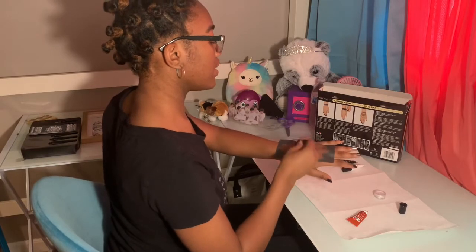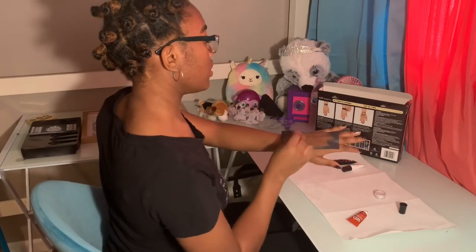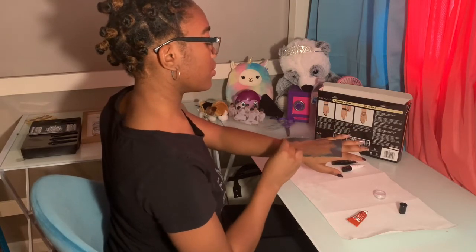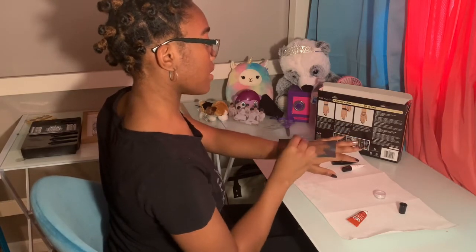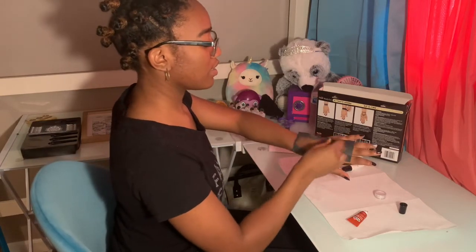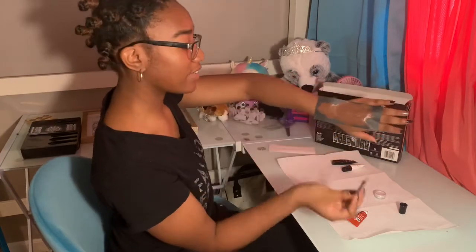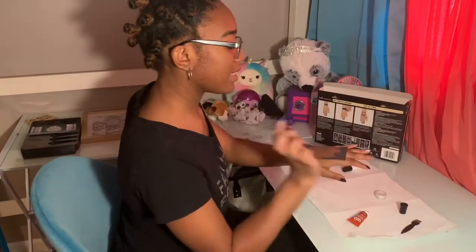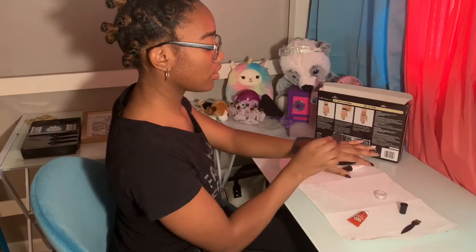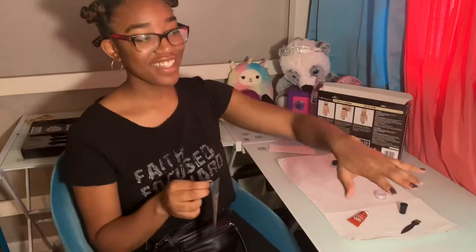After I paint it on, the instructions say to immediately remove the stencil from my skin and wait for the tattoo to dry. I'm making sure I got paint everywhere, and it looks like I did — so I'm immediately taking it off. Oh, this worked! Look at that — okay, this was nice!